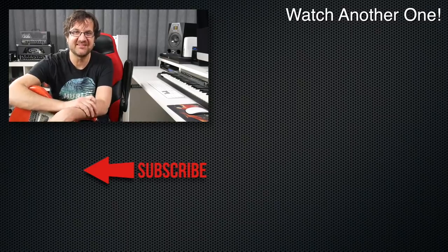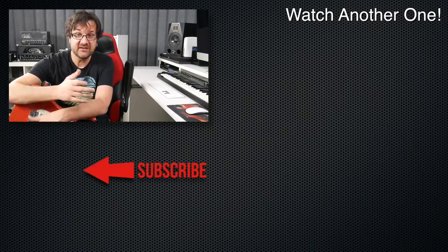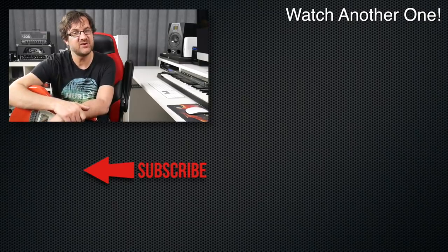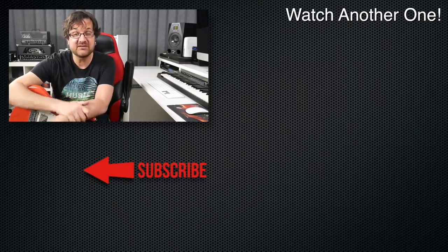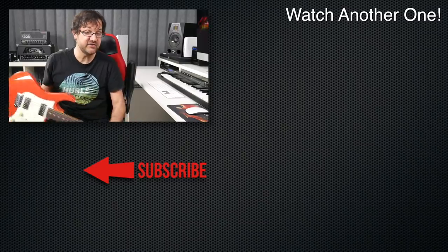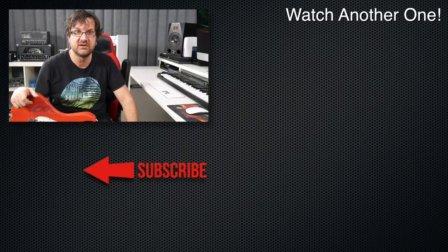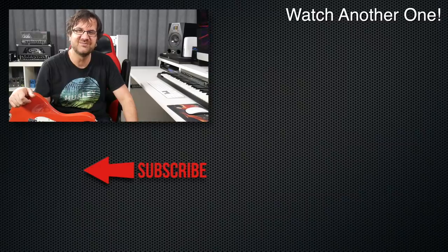Thank you so much for watching. If this is your first visit, consider subscribing if you liked what you saw. Monday, Wednesday, and Friday are new video days here on the channel, where we talk about developing that technique and learning how to use this — this is your pencil, you're the author — learn how to use the pencil to tell your story. Thank you. I'll see you very soon. Practice well.